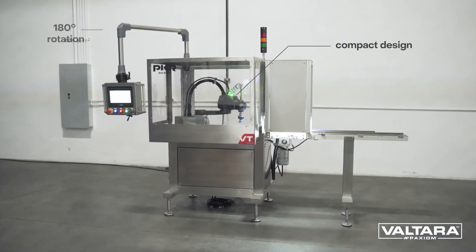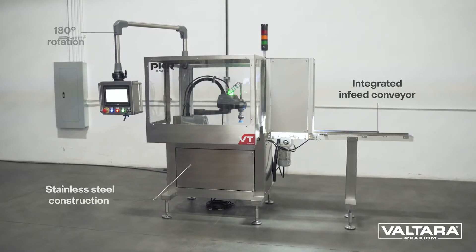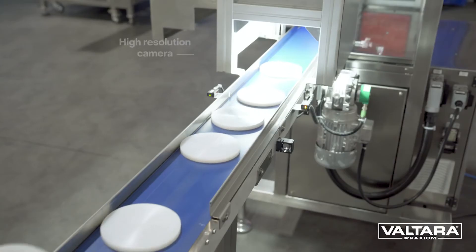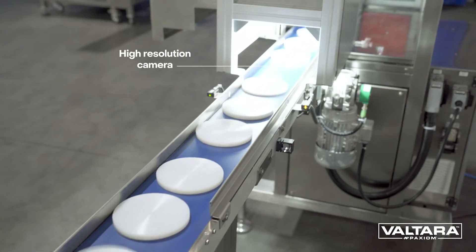SCARA stands for Selective Compliance Assembly Robot Arm, which refers to the robot's ability to move freely and maintain stiffness in three axes while being compliant in the final axis. This type of flexibility makes them well suited to tasks such as pick and place, sorting, and assembly.